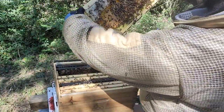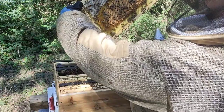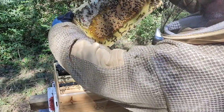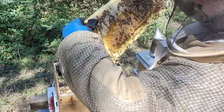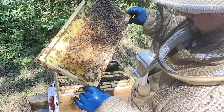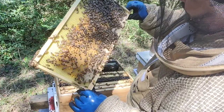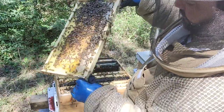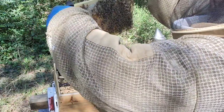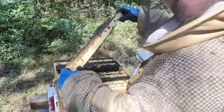More brood, holy Jesus Christ — look at that. My beautiful queen! Oh my God, absolutely gorgeous, beautiful. I've got to catch this queen and mark her. And make sure that I make a split out of this one in spring. I'm loving this girl.